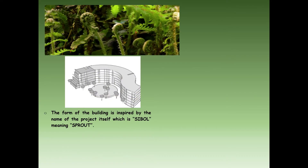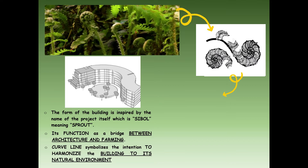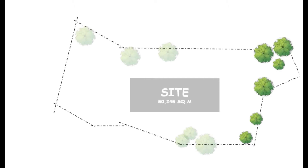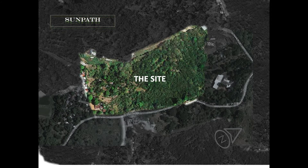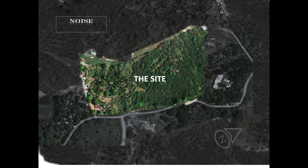The form was inspired by SIBO, true to its function as a bridge between architecture and farming. Curved lines symbolize the intention to harmonize the building with its natural environment. It is an inside lot with a total area of 50,245 square meters, with a relatively flat surface, classified as an agro-industrial hub based on the zoning ordinance of San Jose del Monte, Bulacan. The site is affected by the Northeast Monsoon, the Southwest Monsoon, and the East to West sun path.